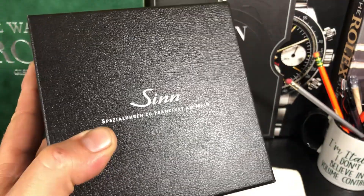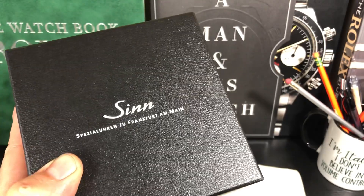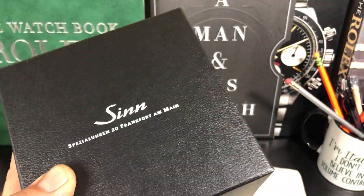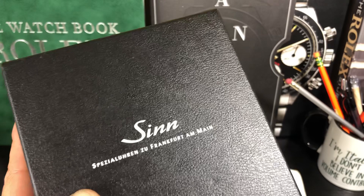Welcome back to the channel. I have a Sinn unboxing. This is the Sinn 856i, which is a kind of Watch Buys exclusive. Very cool. They make this in a UTC, like a GMT watch.